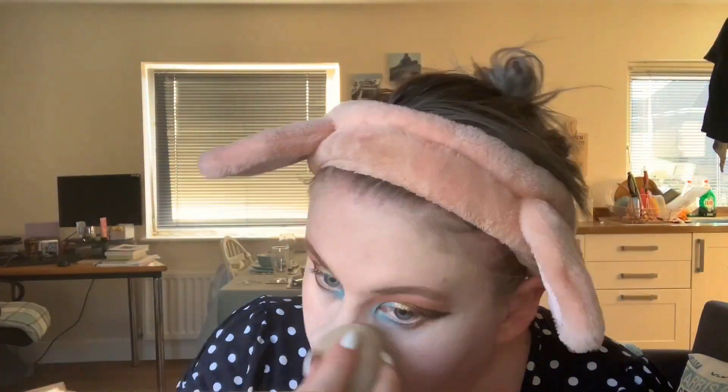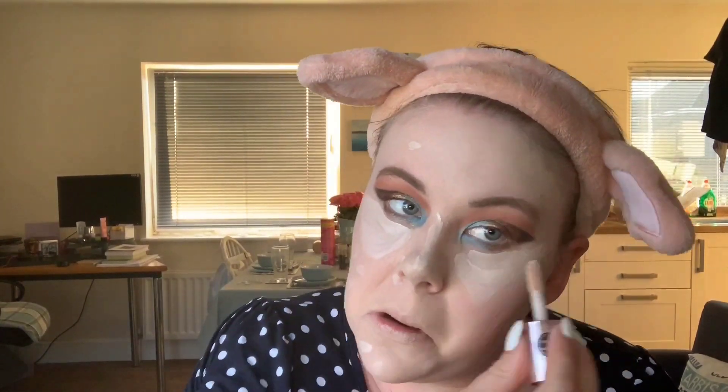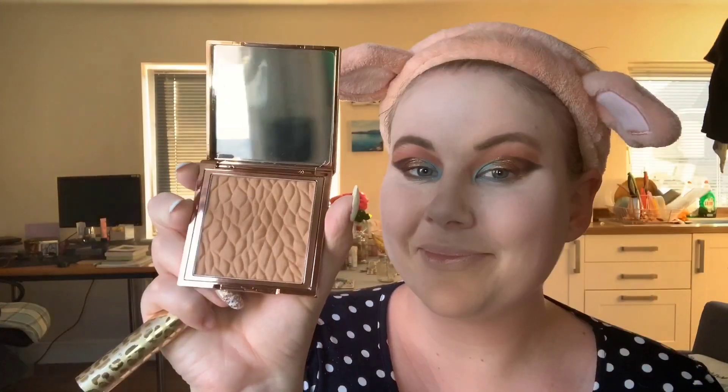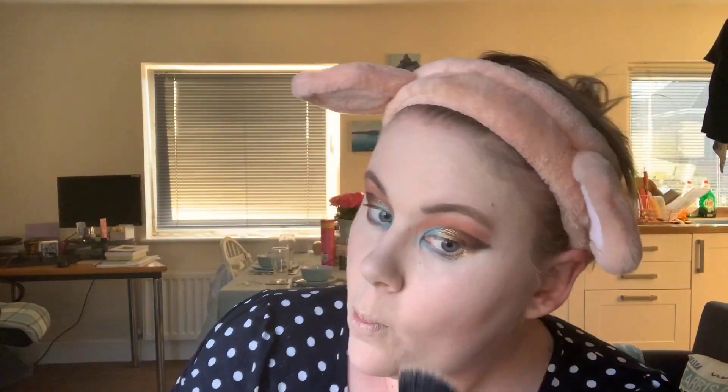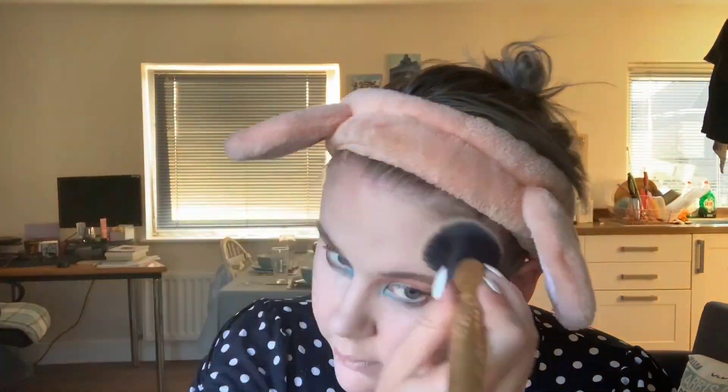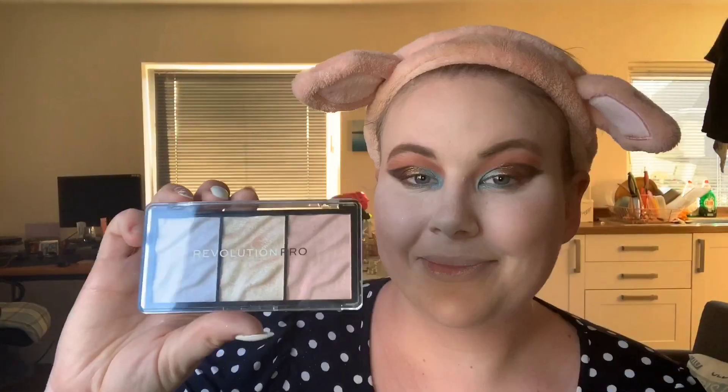I'm going to take my Jouer Essential High Coverage Foundation and apply that all over my face. Then with the Revolution Pro Conceal and Define concealer, I'm going to put that underneath my eyes, on my nose, and anywhere I'm patchy, blotchy, or broken out. With the Jeffree Star loose setting powder, I'm going to put a little bit where I've just concealed to bake for a couple of minutes. Then I'm going to take the Revolution Sculpting Bronzer and apply that very subtly on my cheekbones and forehead up to my hairline.